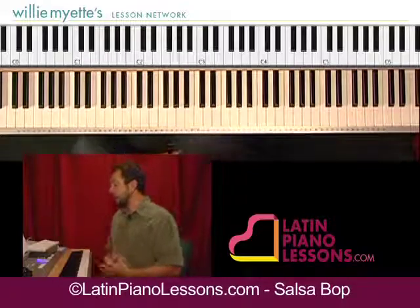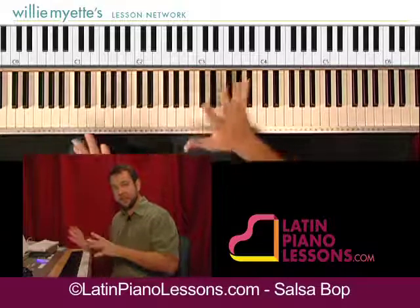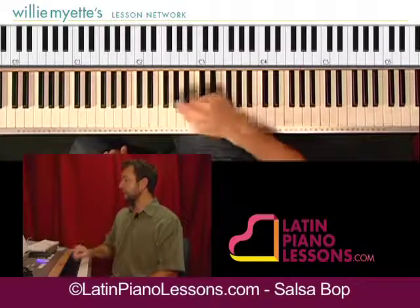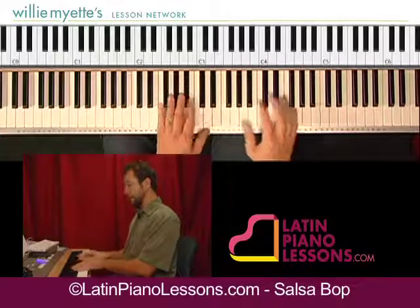Alright, so now after you're done with the improvisation section — I'm going to talk about that whole section after this video — but once you're done in the song with the improv section, what you're going to end up doing is basically going to go into this.